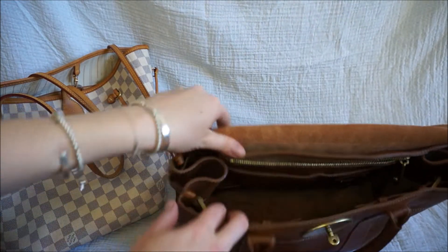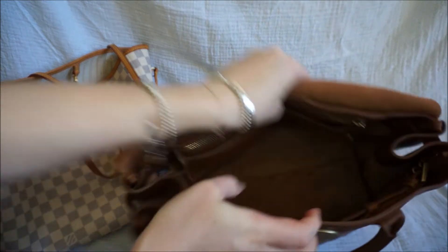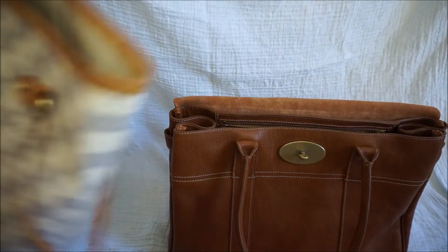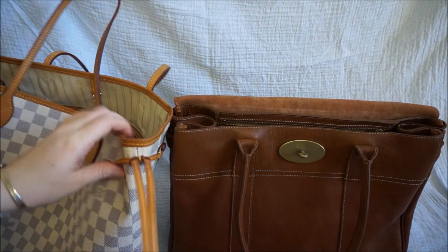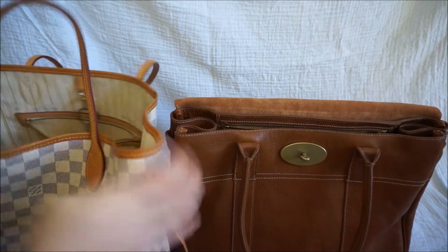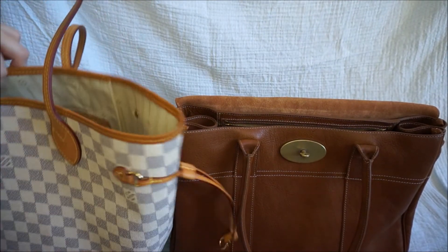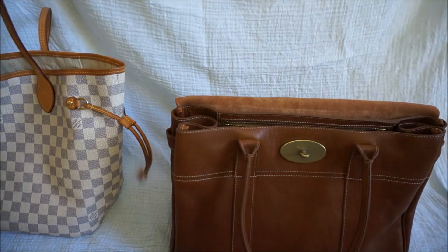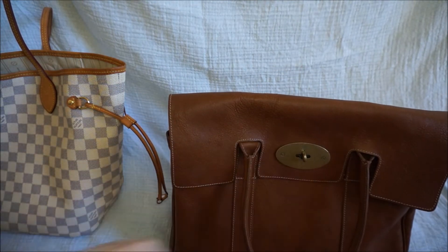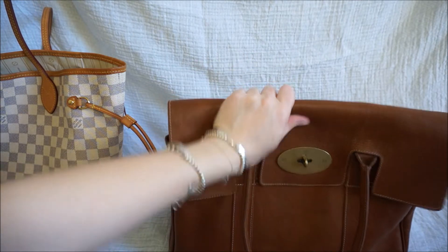Both bags have the ability to cinch and pull in the sides. You can do that inside the Mulberry, though I don't really use that much. It's a little bit easier on the Neverfull because it's on the outside — you can pull the sides in so the top opening is less, and then clip across so it's kind of secure, though you do still have a gap there. Whereas with the Bayswater, you can put the flap over and lock the turn lock closure, so no one's going to be able to get into that bag. If security is a concern, definitely go with the Mulberry.